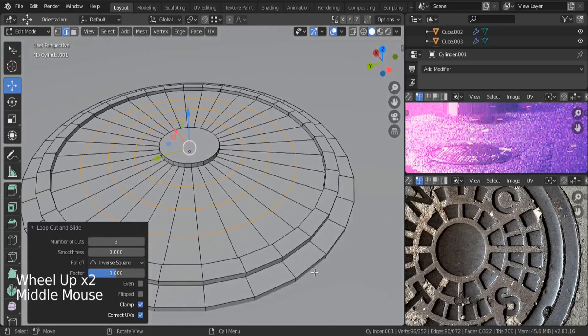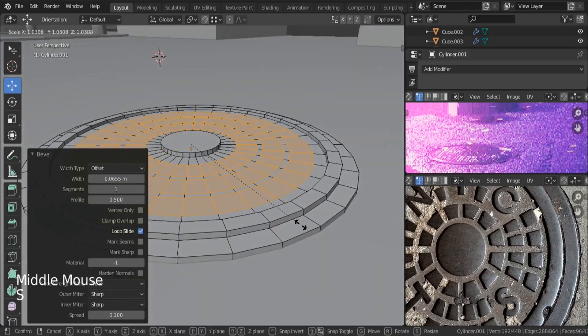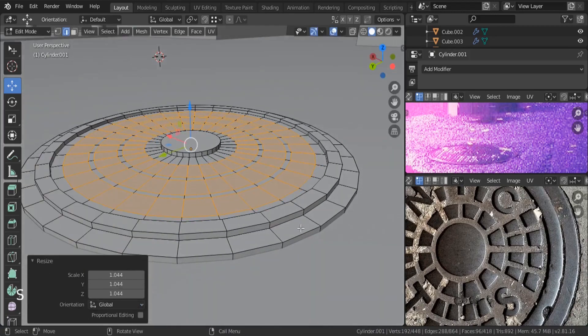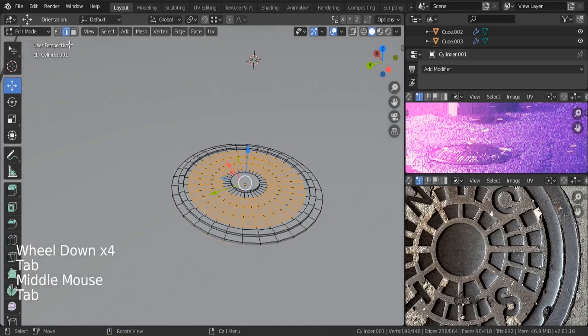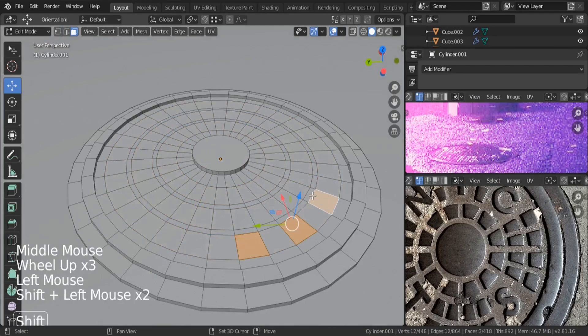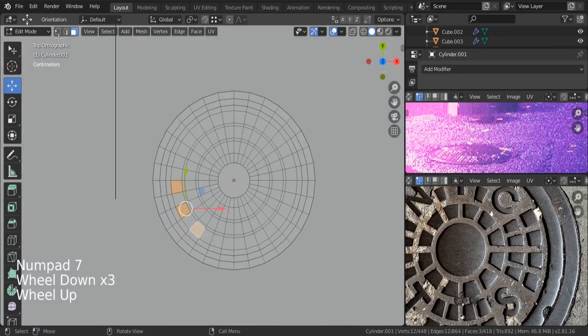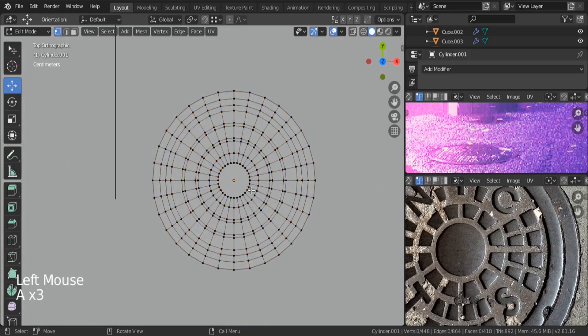Let's insert three edge loops like this, and we can bevel them — hit Ctrl-B. Let's bevel them, and we can also scale them. Now all we have to do is select every other one. But before doing that, as I said, I would like to use the mirror modifier just so that we can make our task quick.